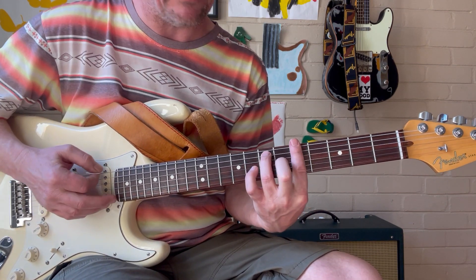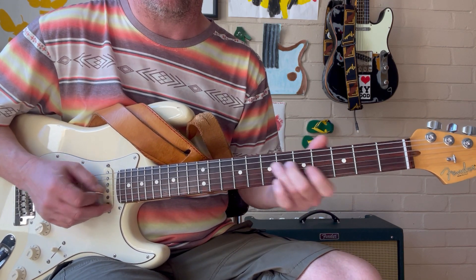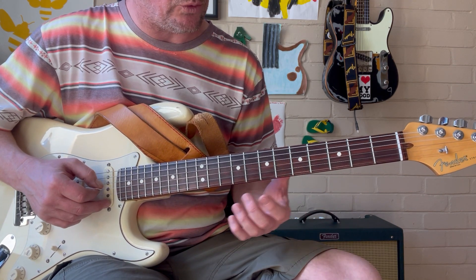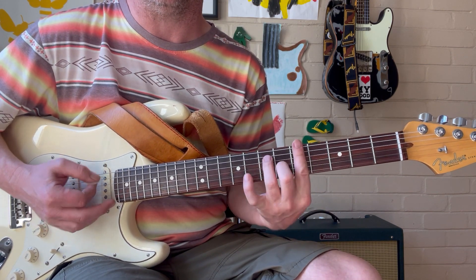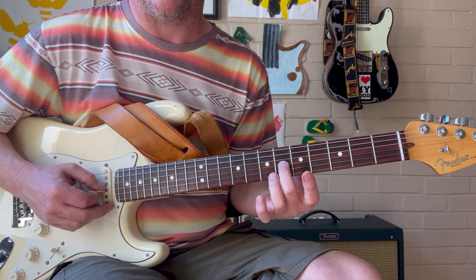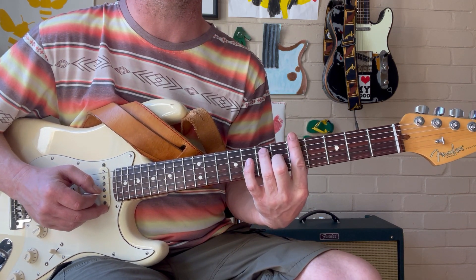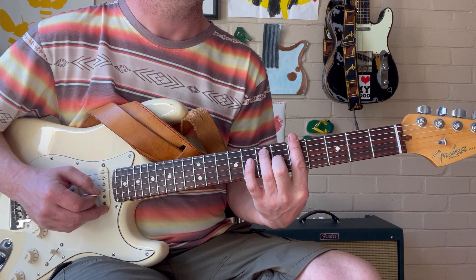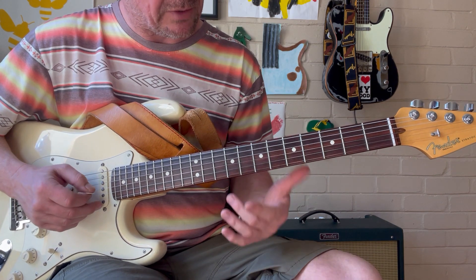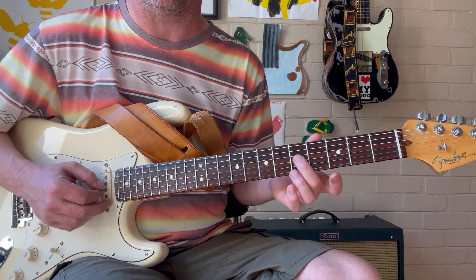For the 1 chord, A dominant 7, this is the lick. We're sliding into the major 3rd, which is in this chord, right down the 6th fret of the G string. Sliding in with our middle finger. It's important to use the right fingering so it keeps you in position for the chord. We're going to slide in from the 5th fret into the 6th, which is minor 3rd to major 3rd.